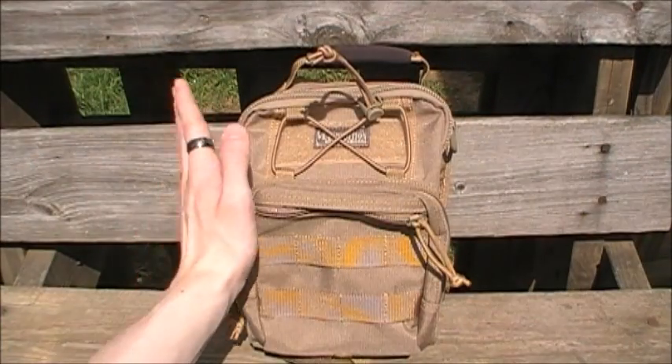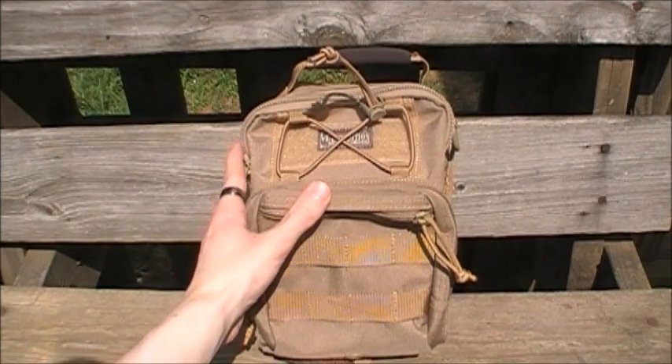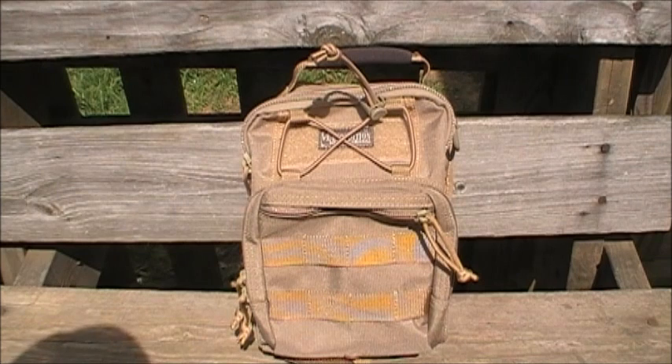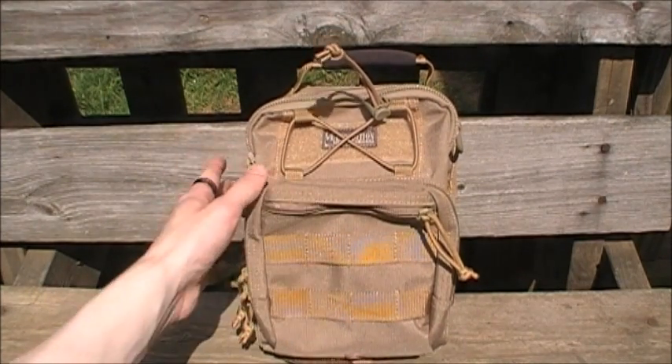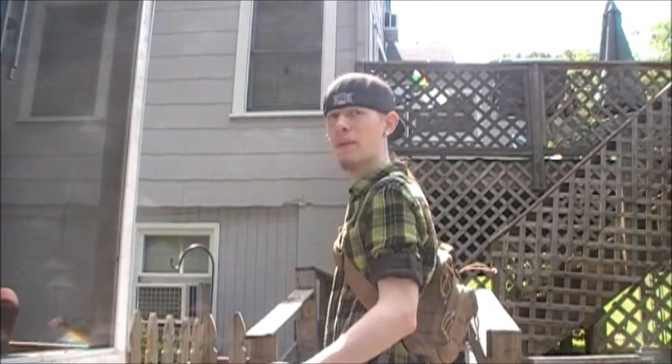All right guys, that was my review of the Maxpedition Remora Gear Slinger. Awesome bag — I've been using it as a day pack for my EDC and emergency survival carry for about the past three days. I want to thank everybody who watched my last Maxpedition carry video. When I asked for advice on what to carry, you guys came up with a bunch of responses and I really appreciate it. It helped me make the decision to carry this as a day pack, so I upgraded from my FR1 to this and couldn't be happier.